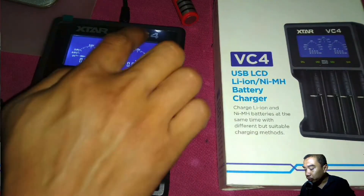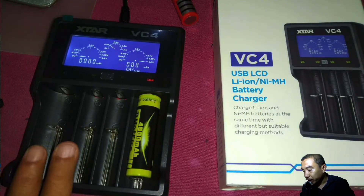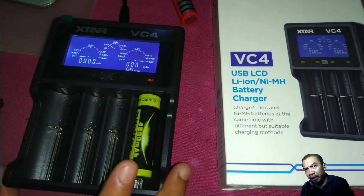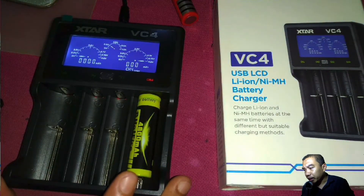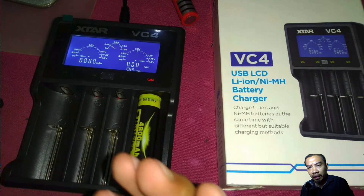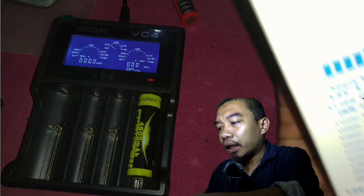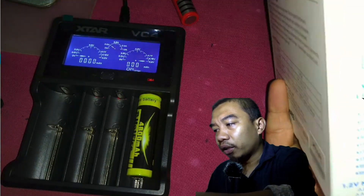They have two models: VC2 for two batteries, and then the VC4. The price is equivalent to more than 60 ringgit — I think in Malaysian ringgit — or approximately more than $15 but less than $20. You can buy it from any online seller.